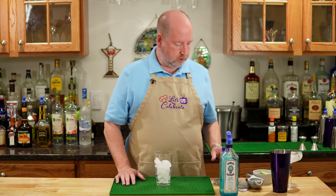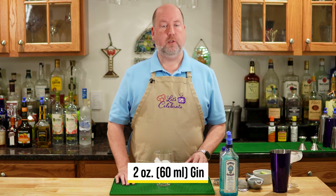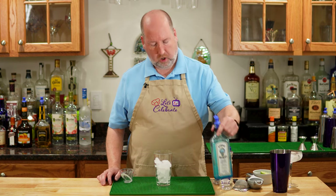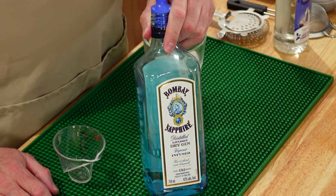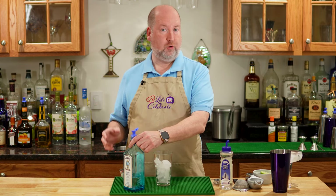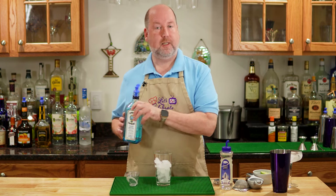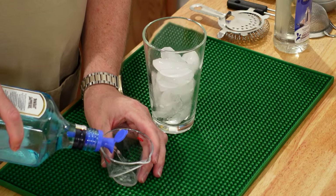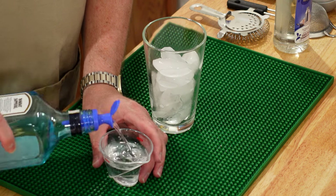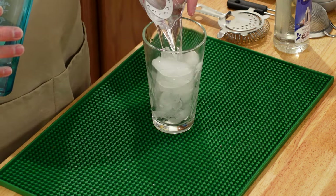My recipe starts with 2 ounces, or 60 mils, of gin. I'm using Bombay Sapphire today. You can use whatever gin you want to try out first, or whatever gin you like. 2 ounces, 60 mils, right in our glass of ice.